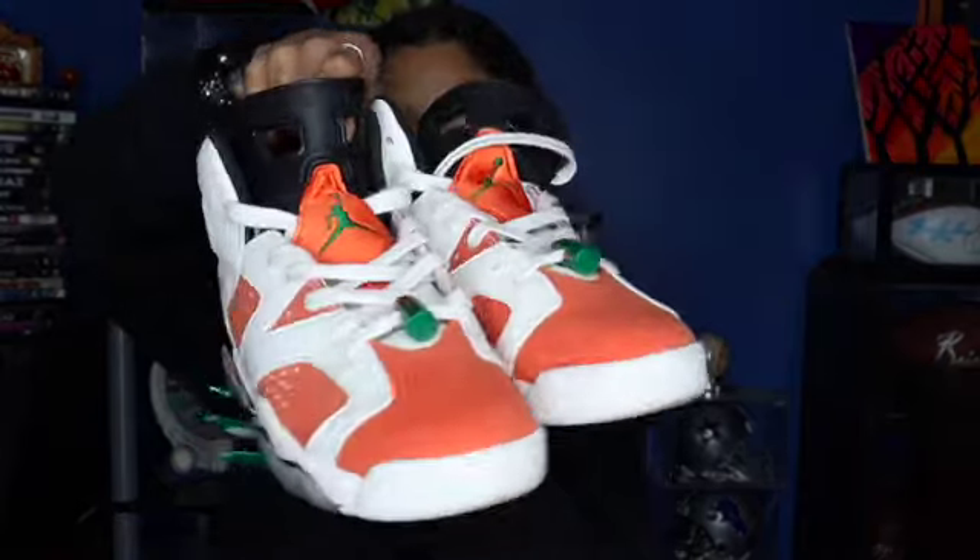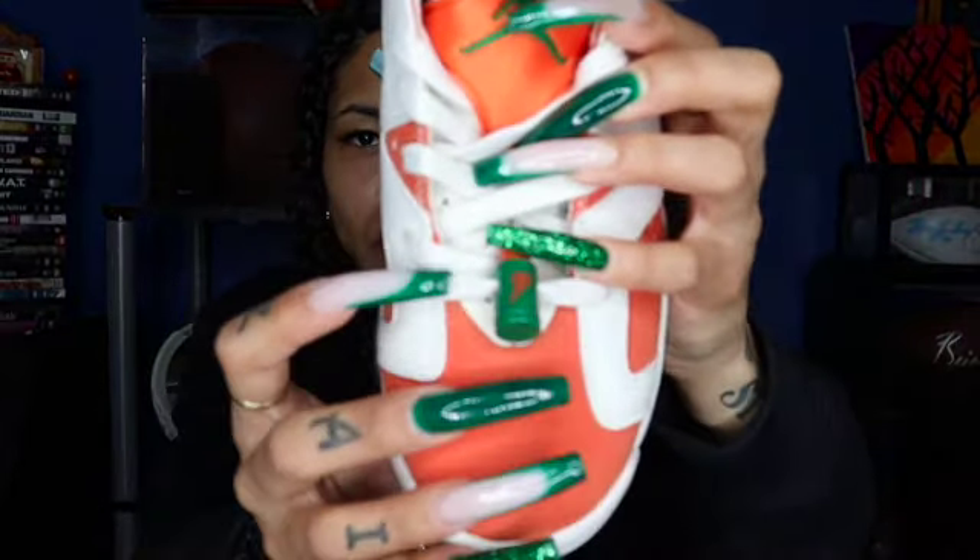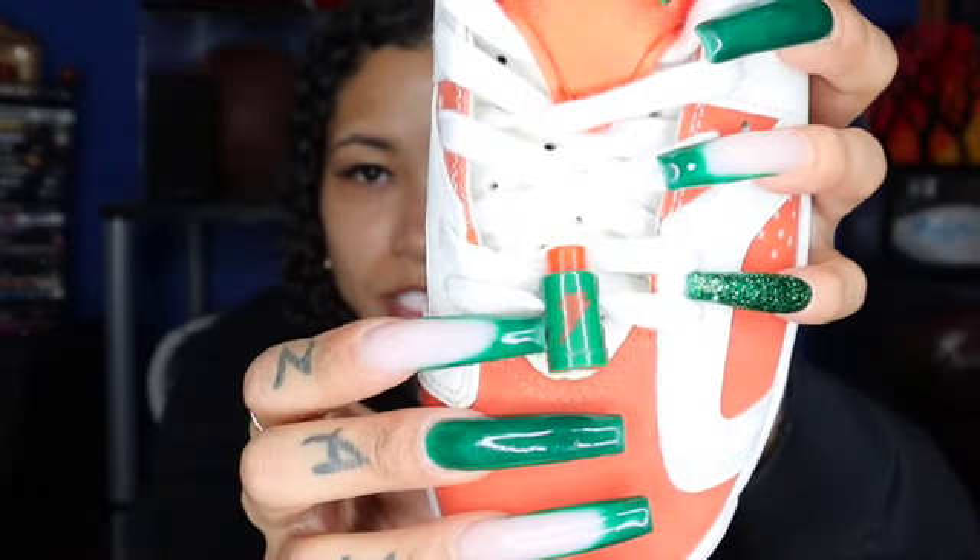The next ones I got were the Gatorade Sixes. Y'all know how hard I fuck with orange, so I had to get these no matter what. It was literally an easy cop — I went to the store, it was there, I got them at retail. The reason I love these so much is because they look like a Gatorade bottle — they put that little Gatorade symbol on there. My nails even match it. That just makes these shoes ten times better. Let me know if y'all put your lace lock on the bottom or the top on the sixes.